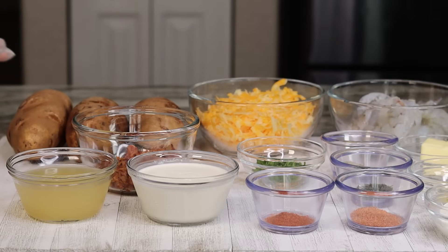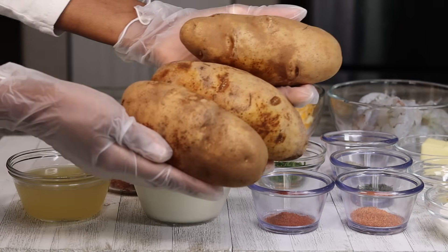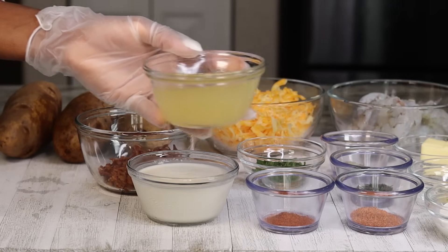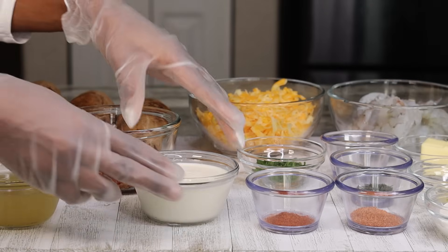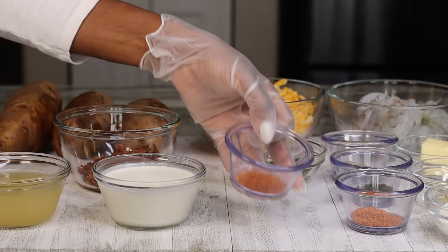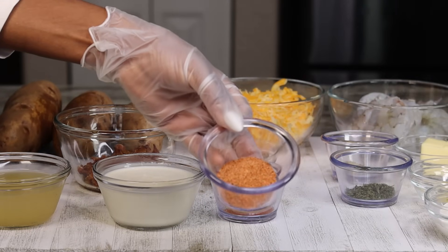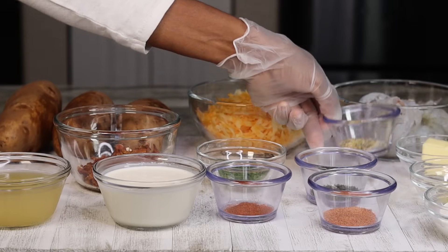Alright family, here are the ingredients — I will leave the measurements below for you guys so please check that out. I am using three russet potatoes; make sure they're nice and clean and make sure you pick the big ones. We also have some chicken broth, bacon bits — I pre-cooked these because I didn't want to make the video too long — heavy cream, Old Bay seasoning, chives, creole seasoning, dry parsley, and a little bit of lemon pepper.